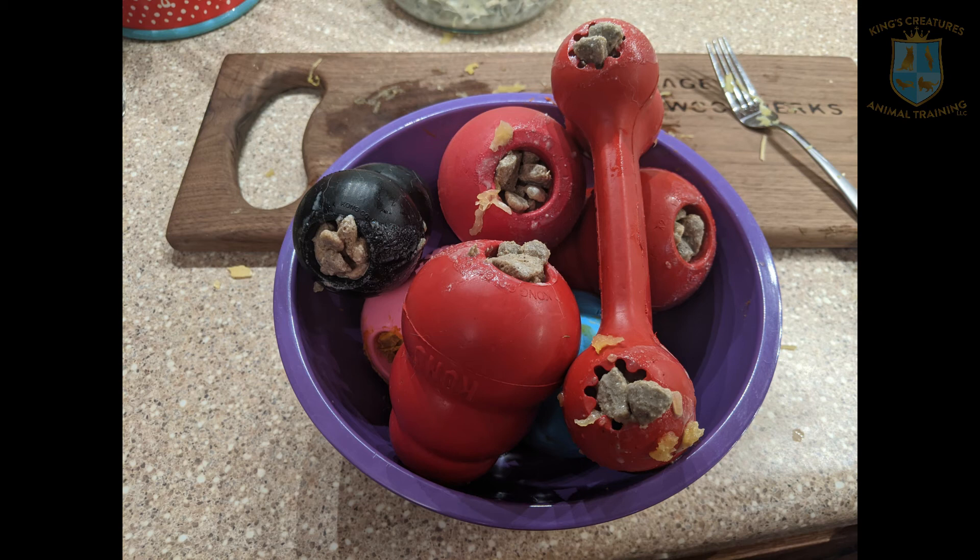Throughout the holiday season when I'm preparing things — baking, cooking, you name it — I set aside a few scraps and stuff a few Kongs each day. So by the time the holidays arrive I have a bunch already prepared in the freezer. That way if I have family over or if we're leaving for a while to go to a holiday party, I can give my dogs a Kong and it entertains them. They get a yummy treat and it's healthy — not very many calories, but they have something to focus on and put their energy into instead of worrying about everybody else at my house or worrying about the fact that I'm gone visiting somebody else.